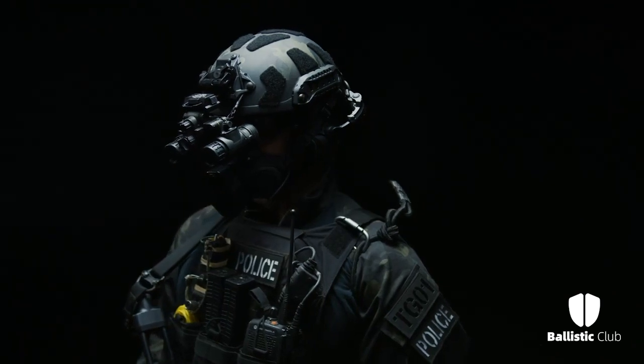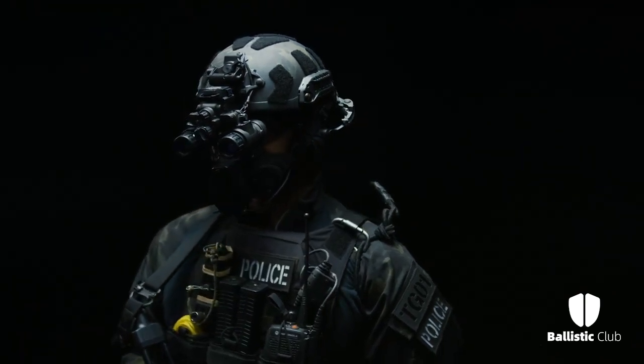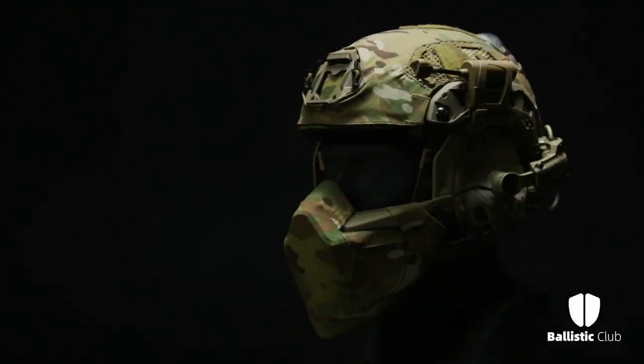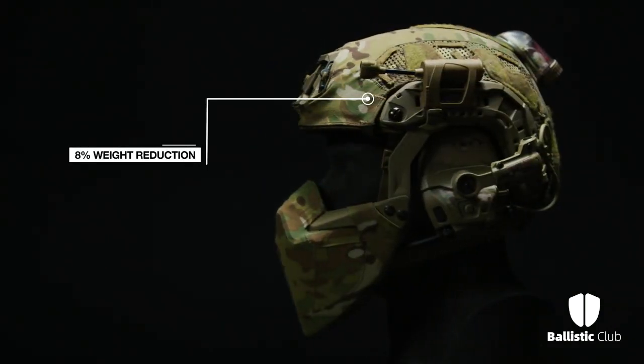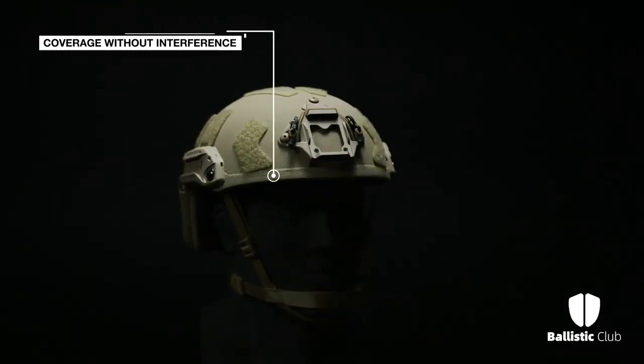This helmet is a high-performance evolution of the OpsCore Fast MT Super High Cut Helmet with an 8% weight reduction, while maintaining compatibility with legacy fast accessories and critical coverage without interference.